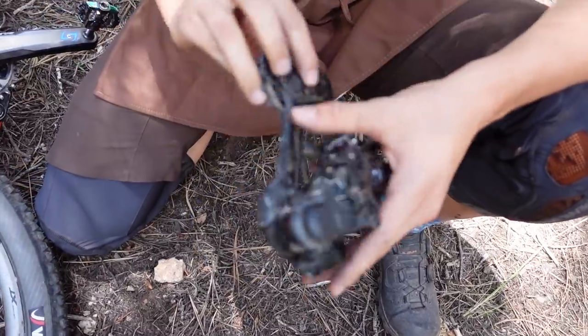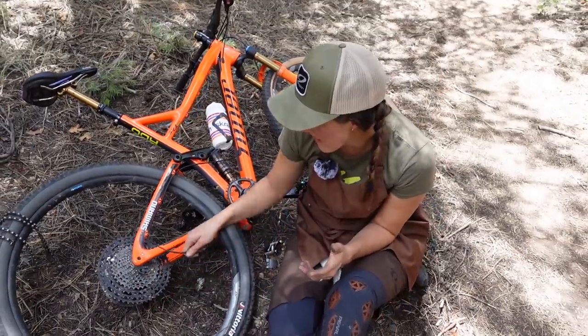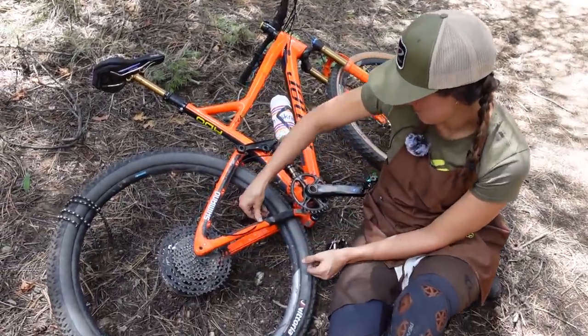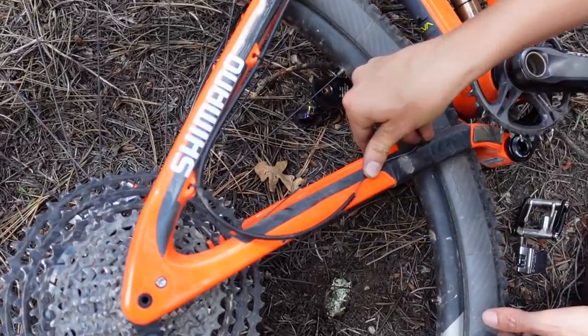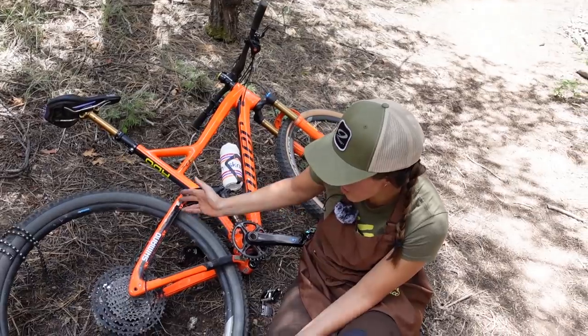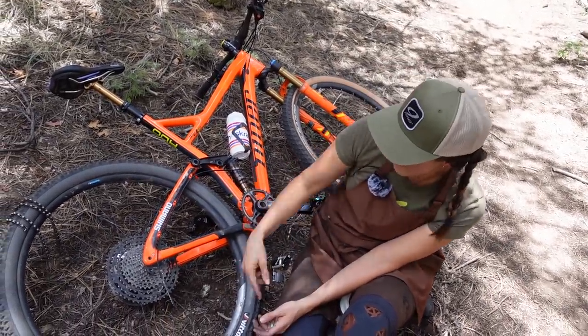Basically Syd just pulled on the derailleur until it popped the cable end off. This is the part where if you have zip ties or electrical tape just tape it down. But we're going to assume you don't — because the reality is you're already going to have a slow ride out of the woods, so what does it matter if the cable is banging around?